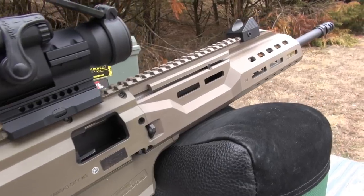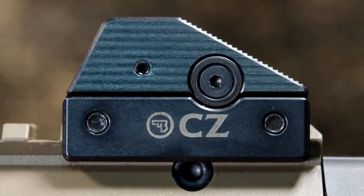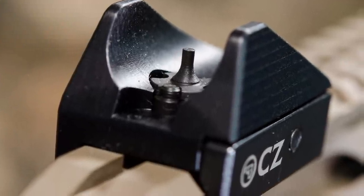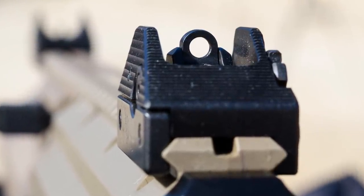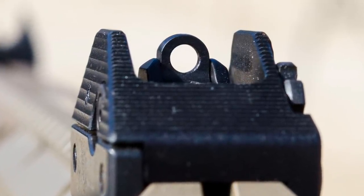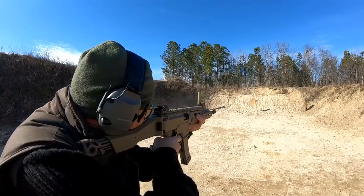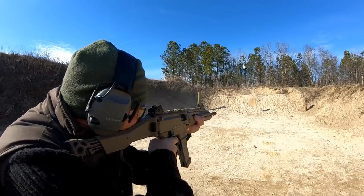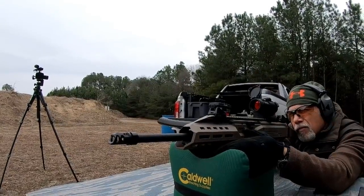The Scorpion EVO 3 comes with a nice set of sights pre-mounted on its generous Picatinny upper rail. They're aluminum housings with a nice anti-glare finish and serrations. The front sight is a post type that is elevation adjustable, and the rear sight features four different apertures for anything from close quarters work to long range precision — simple to change just by flipping them on their axle. The rear sight is also adjustable for windage, and CZ supplies the tool for adjusting both sights. CZ also provides a nice quality dual brush bore snake — a nice touch.